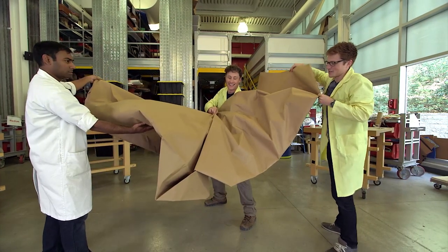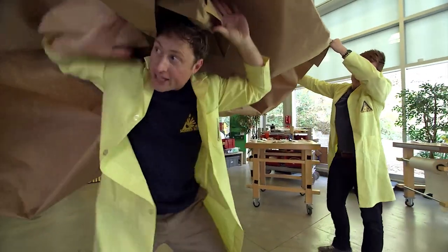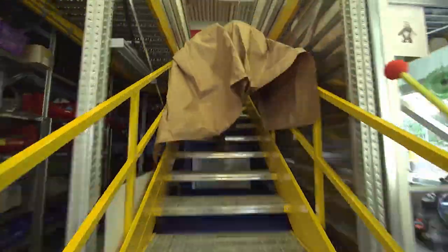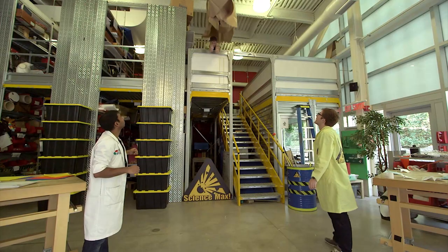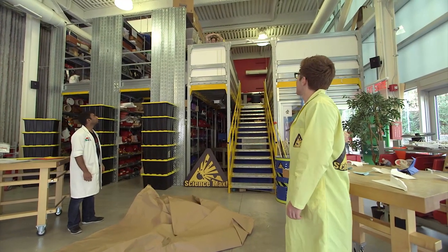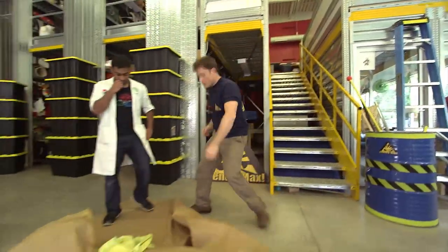This doesn't look too much like an airplane — it's way, way too floppy. Maybe when I throw it, it'll catch the wind and the wings will come up. Give it a try. Here we go. Oh, man. I think we can make some improvements. It sort of felt like a bed sheet. I feel if I just threw my lab coat it'd probably look the same. So when you fold paper that big, it behaves like fabric — very, very floppy. What if we supported the plane with struts or something?